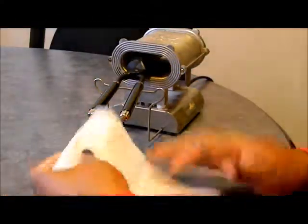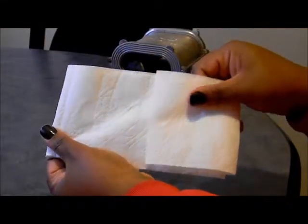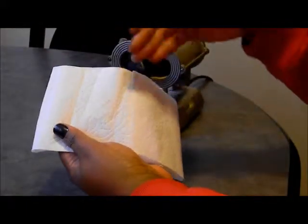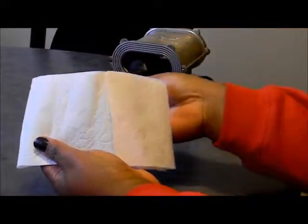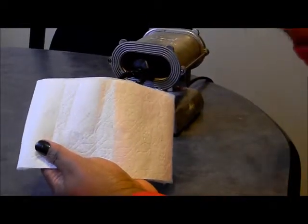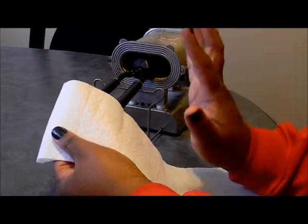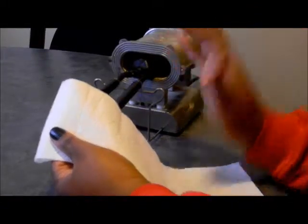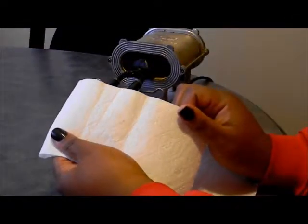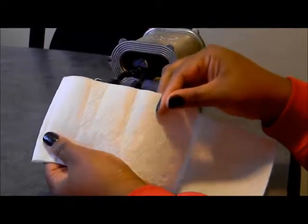And that's basically it. Your paper should be looking like this — the same color it was before you put your irons in. It can be a little browner. So if your paper turns a light tan color, you can proceed with caution. If you're scared, just let them sit for three minutes, retest, and your irons will still be hot. Retest it — if the paper is a light white color, you're good.